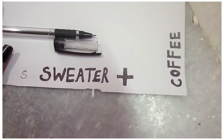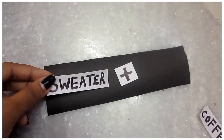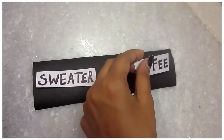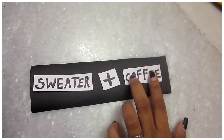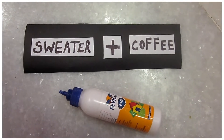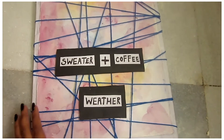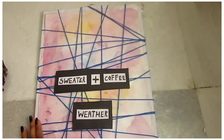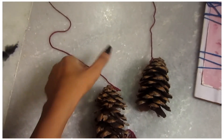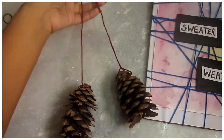I will link that video. Then I took some black chart paper and on white paper I wrote 'sweater plus coffee' — you can use printouts but I did it myself. I cut out the sweater, the coffee, and the plus sign and pasted it on the black chart paper. With some double tape I am pasting the chart paper onto the mood board.